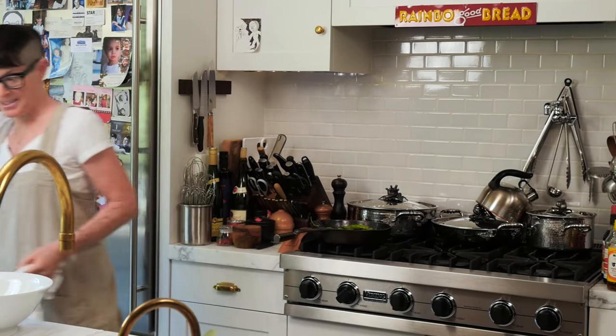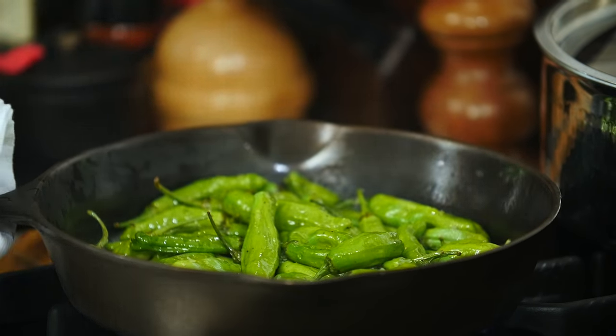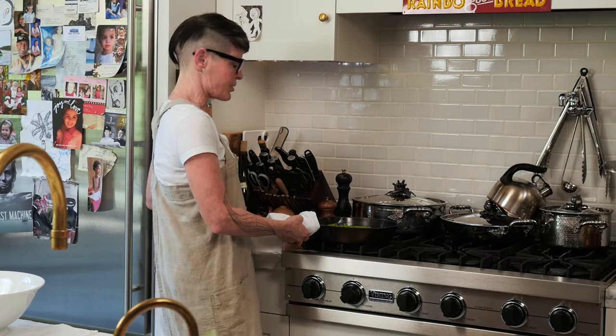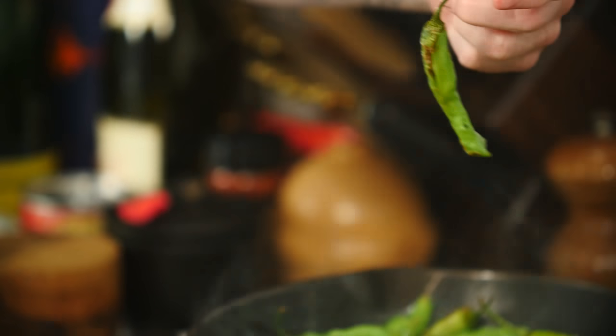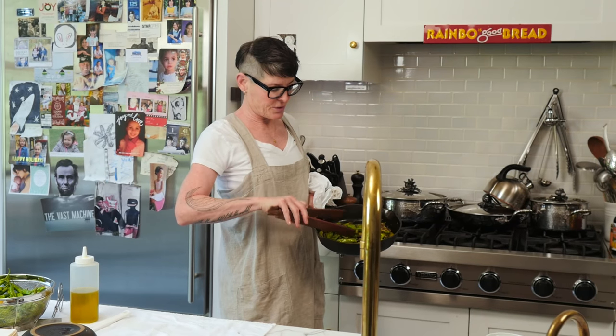I've never done it this way, so I don't know exactly how long it takes. They should be served slightly warm. Here's an example of one that is blistered — that's pan blistered. So these are beautifully pan blistered.